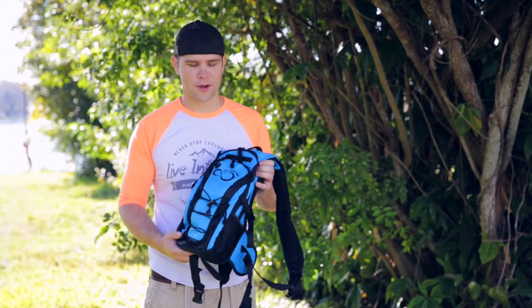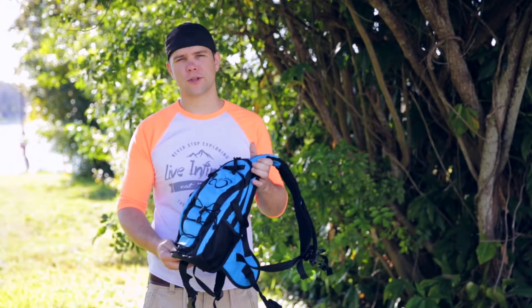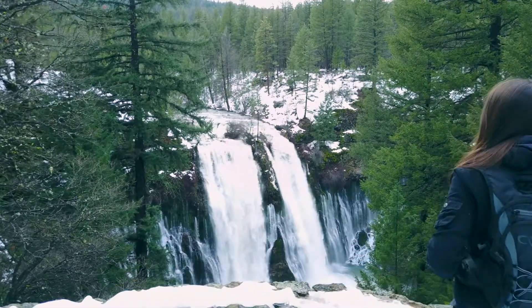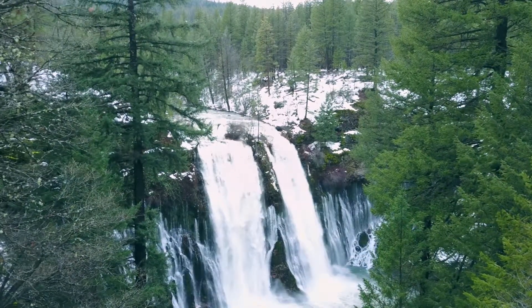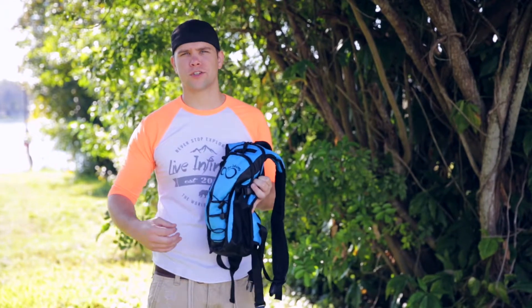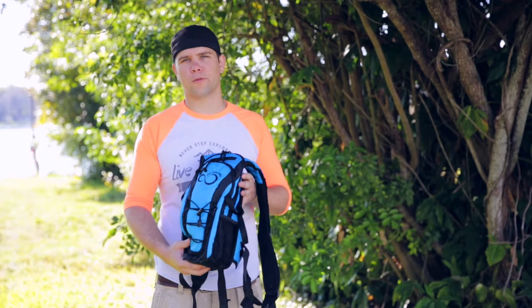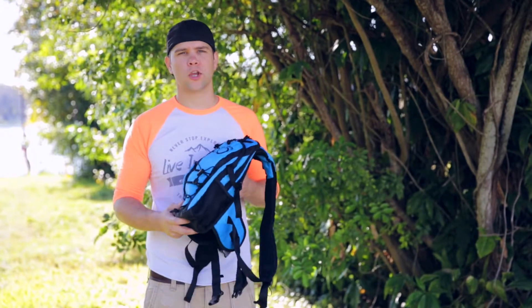Hi, this is Chad with Live Inflate. Today I'm here to show you our 2-liter hydration backpacks. If you've ever been out on an adventure or on a hike and you're thirsty, hands are full, you don't feel like carrying a bottle of water around, you're gonna love this pack.